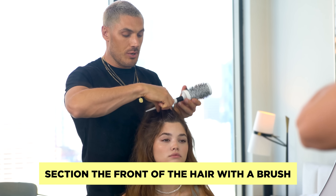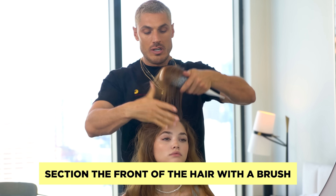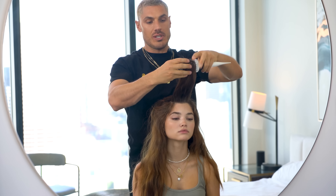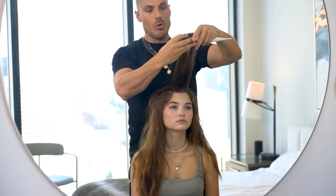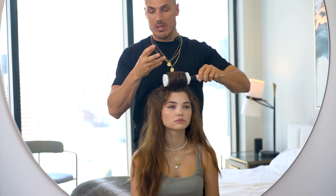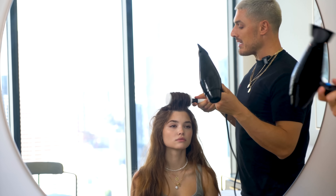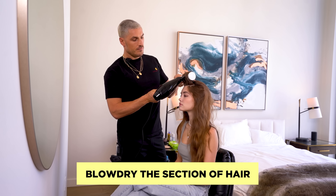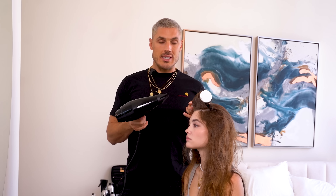We're going to take a section at the front and I'm going to use a large Leandro Limited heat retainer brush. The reason we're using a heat retainer brush is because it's actually going to hold the heat in the hair and set it into a much bouncier finish because we've got the metal base. Then we're going to use the Babyliss hairdryer and just hit it with some heat. Add the heat for 10 to 15 seconds, let the hair cool and that's it, job done.